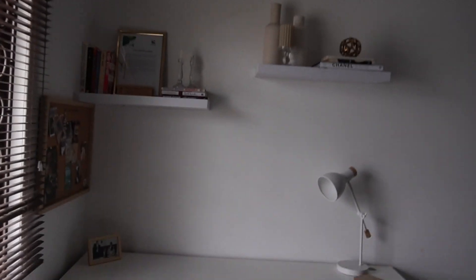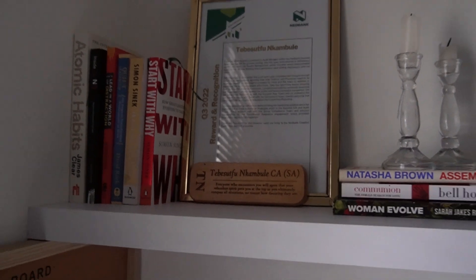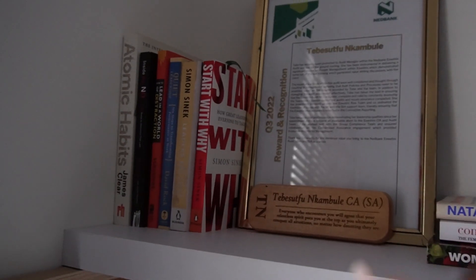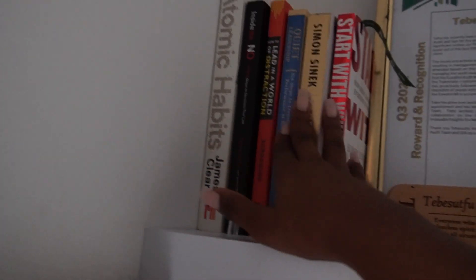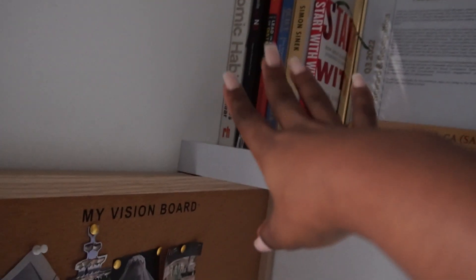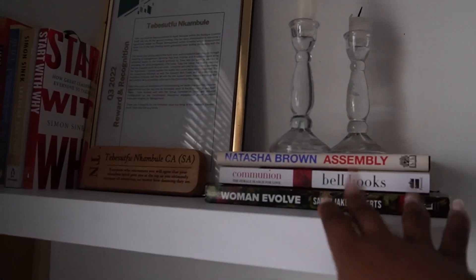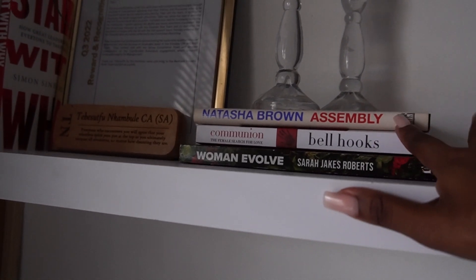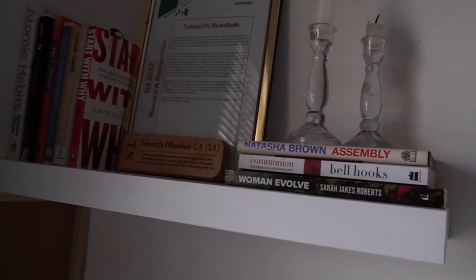Here is my new desk situation. I've got my prayer board over there. Then here is my professional center — I've got a couple of recognitions and books I'm still working through. I've read Atomic Habits a million times and I've read this one too. I want to put these in full view so I remember to get around and read them. I also have some personal books I need to get through — Women Evolve and this book my bestie gave me: Natasha Brown's Assembly, which is just a fave. Santa gave me that book.